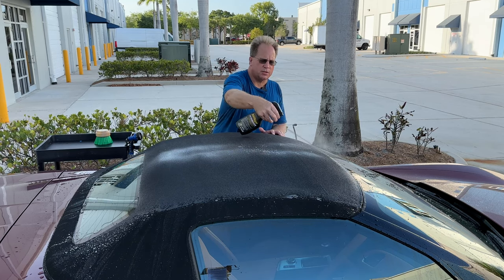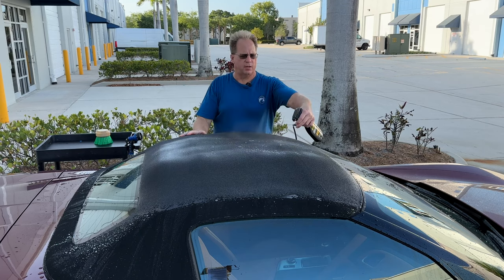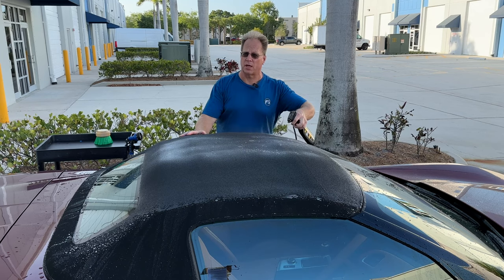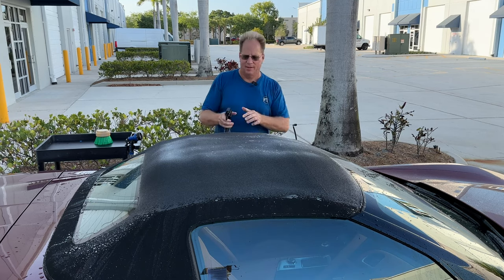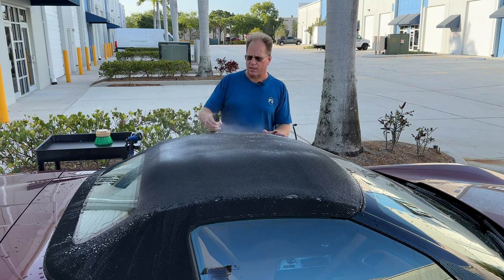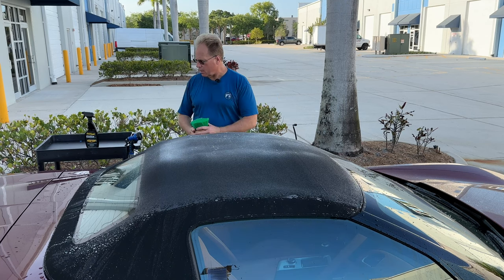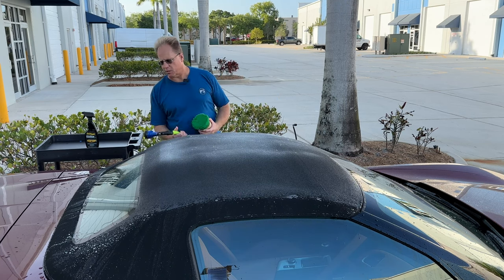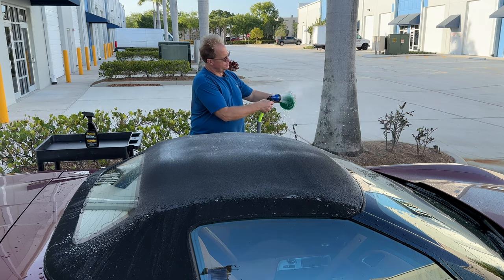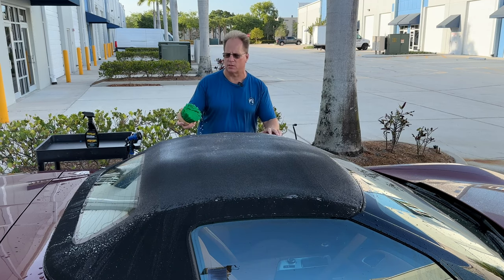Just for demonstration, I'll do the driver's side here, then I'll turn the camera off and get to the other side. I've been doing this way too long to only do one side for the mock-up of a video. I want to lay down a nice heavy, or what I call a wet application. I'll take my brush and go ahead and wet it, just to get it wet so it's not sopping up any of the cleaner that's on there.